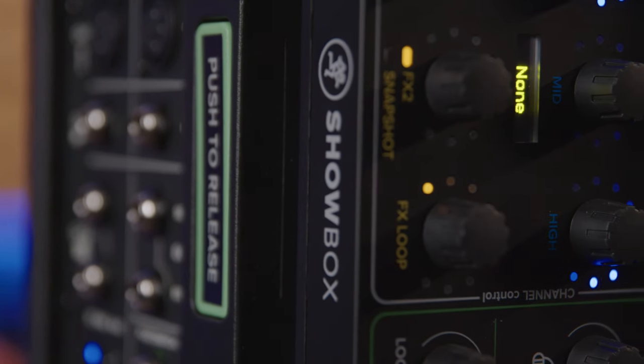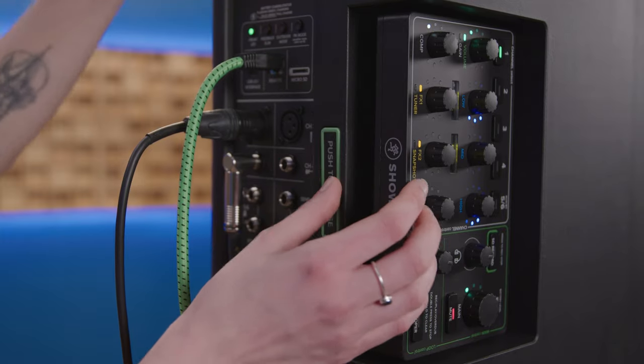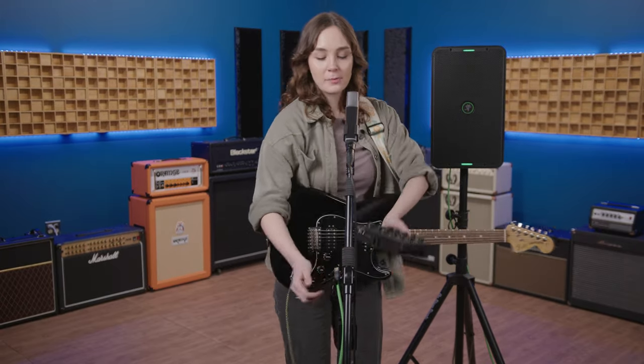One of the biggest frustrations with any of these all-in-one PA systems is that you always have to run from the stage to the PA to adjust your mixer settings, but not with the Showbox. Mackie fixed that little problem by introducing the breakaway mix controller. Just pop the mixer out of the speaker, and you can mount it right on your mic stand.